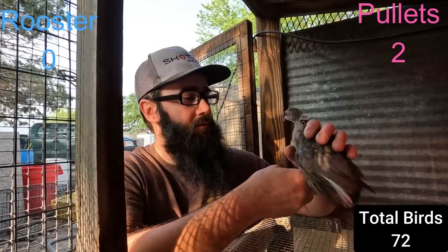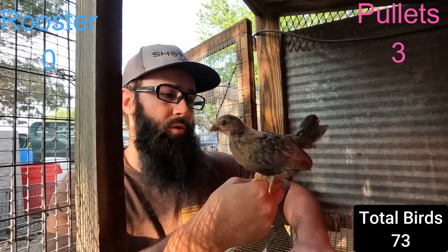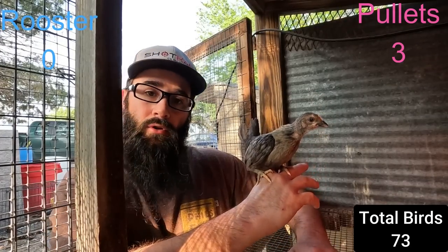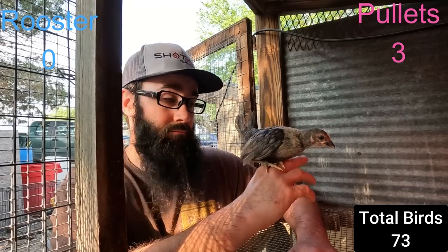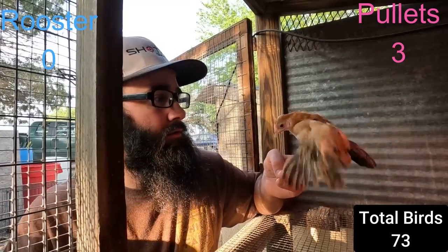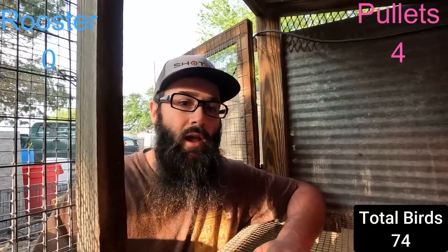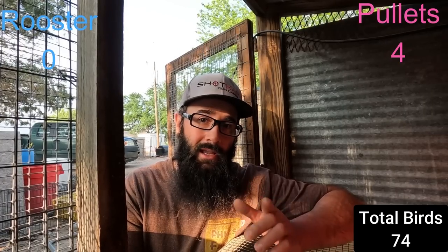Here's one that kind of confused me - I'm not sure what it is. She's got a little bit of gold on the hackle and a little bit of a bluish body. I don't know what that is. But it's a hen, so that's good. I'm gonna assume that this one is a red ginger hen because it's not a red pile. I do like that, but it could also be a Wheaten.